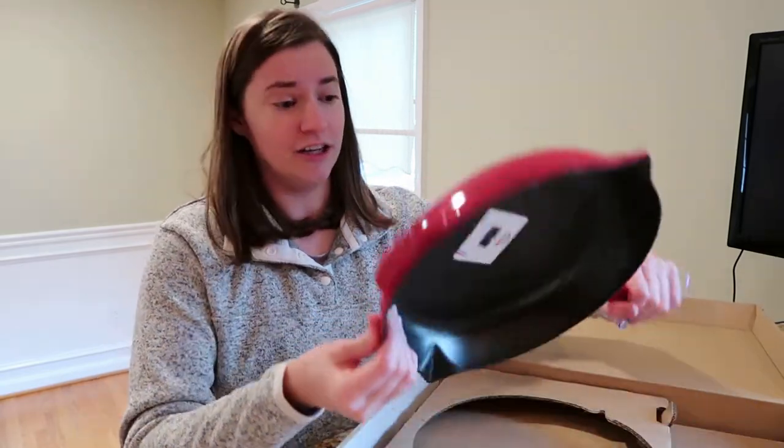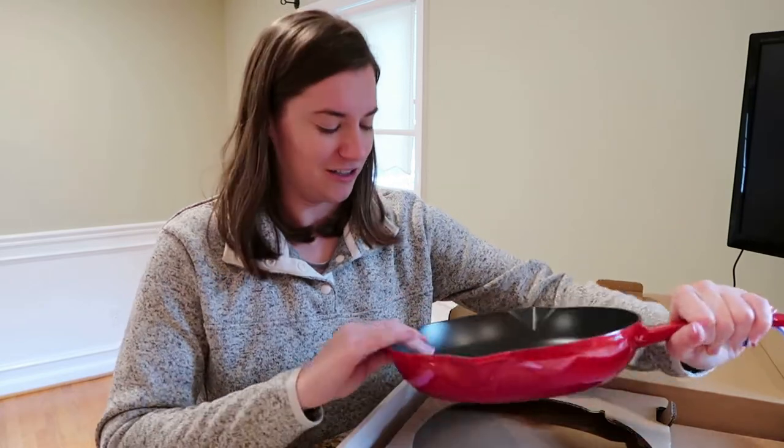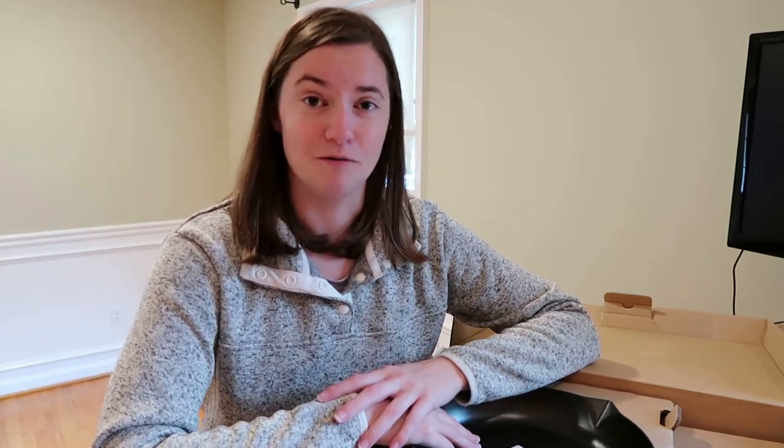Next up I'll actually give this a try and see how it works, especially with my induction cooktop. I'll be sure to report back either in the comments below or I'll do an update video and let you guys know how the pan is actually performing. Safe to say I'm happy with how it looks right out of the packaging and I'm excited to give this a try.